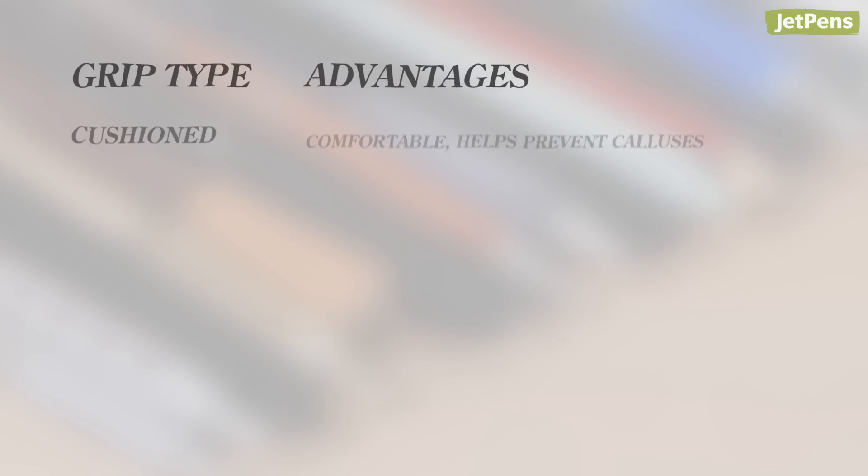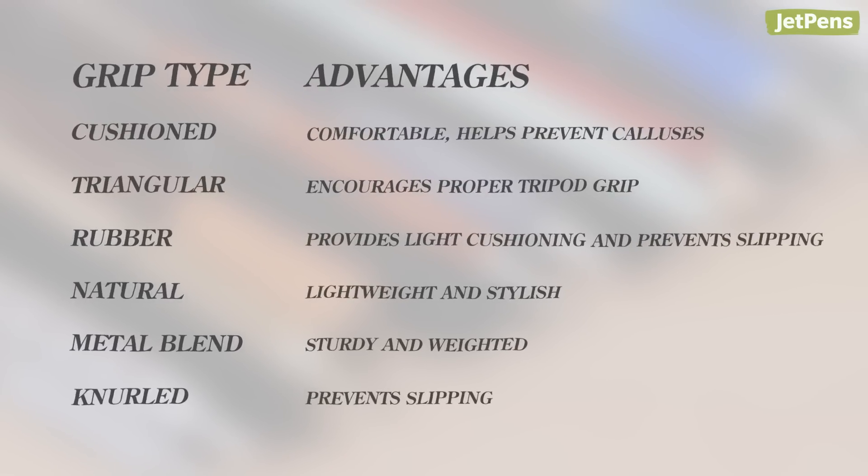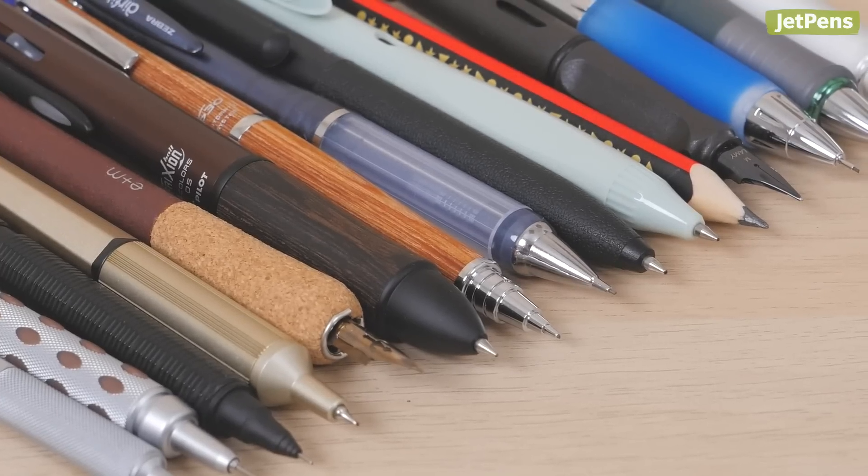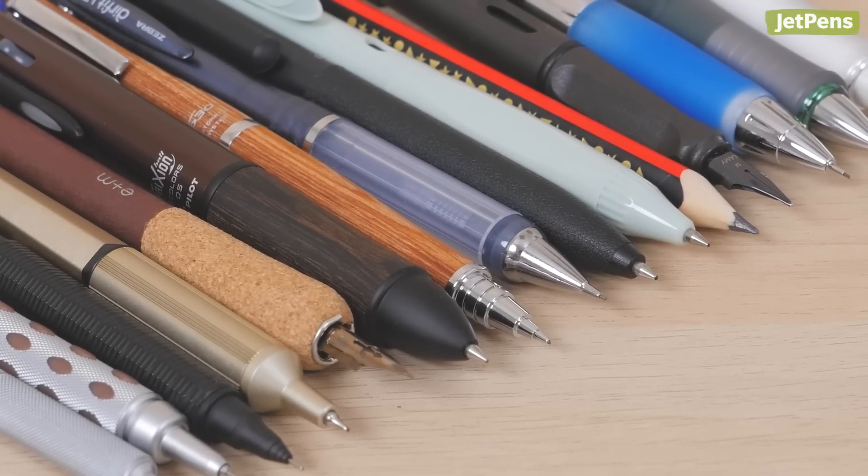Let us know which type of grip section you prefer to write with. You can find all the pens and pencils linked in the description below and at JetPens.com, the place for pen and stationery lovers.